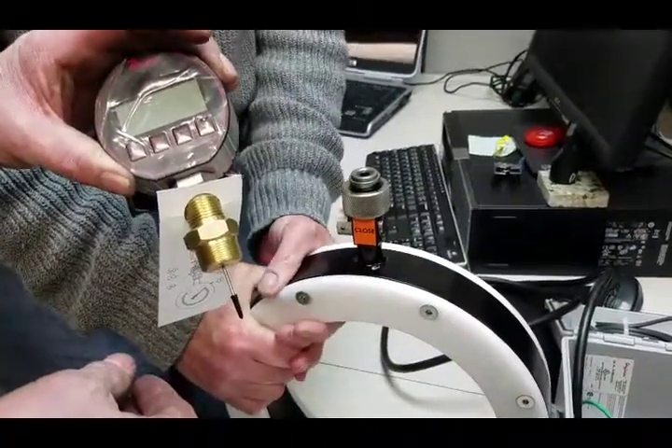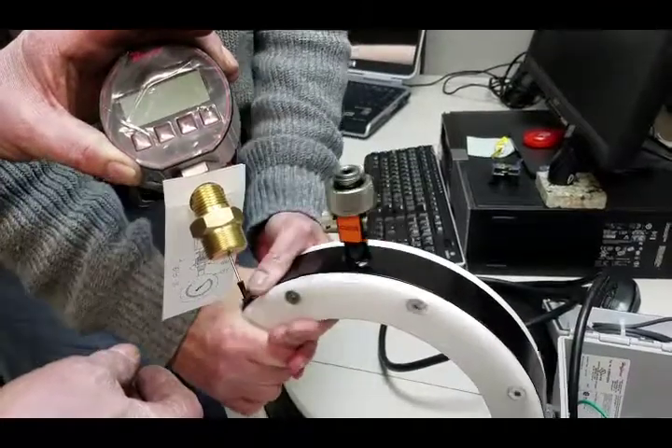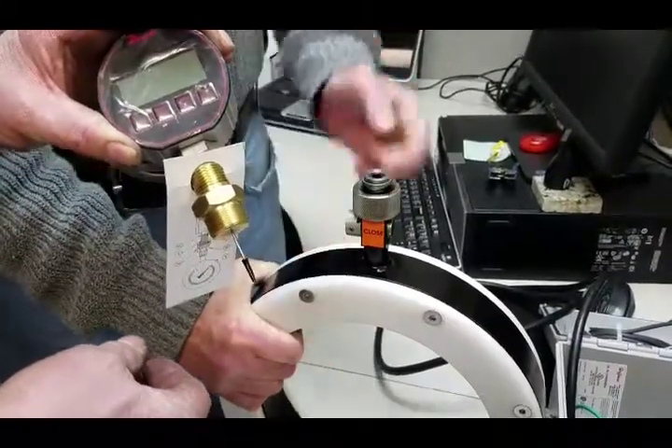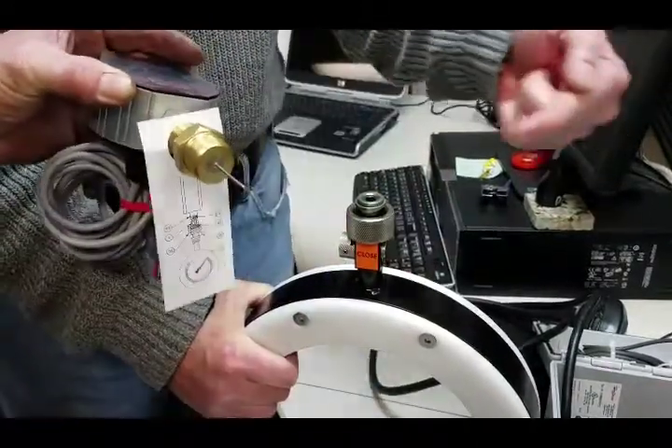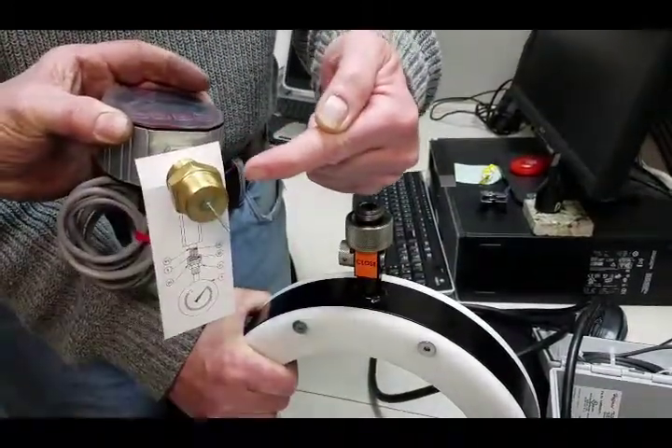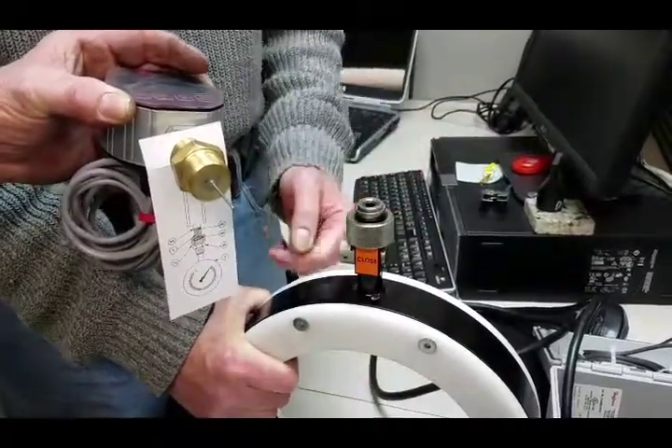Step number one: hold the iso ring steady so that it doesn't wobble. Step two: remove the mouse condom — don't try to put it together with the mouse condom on.